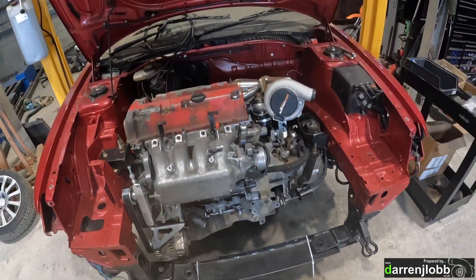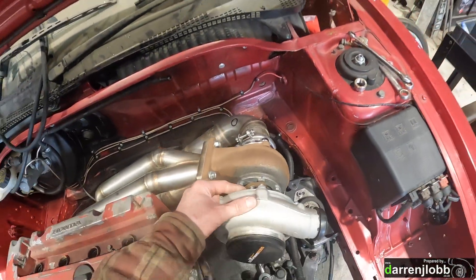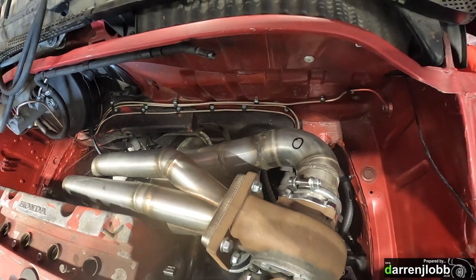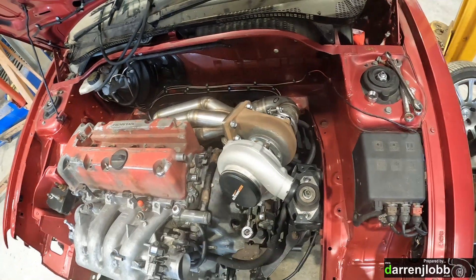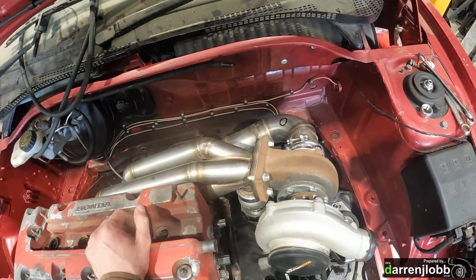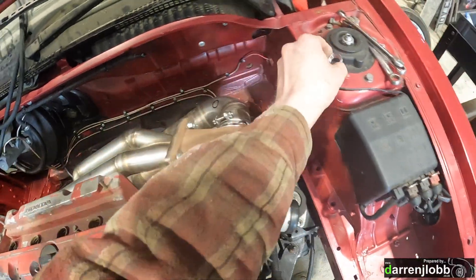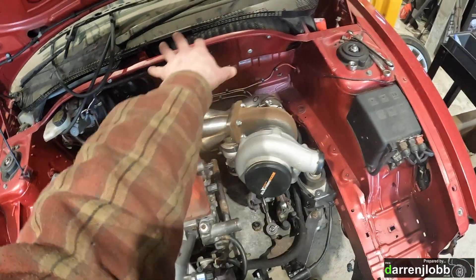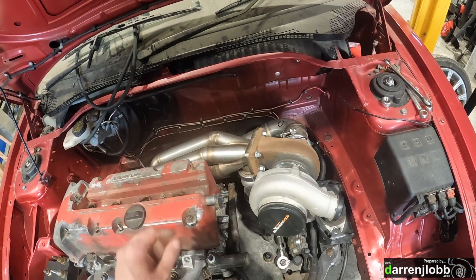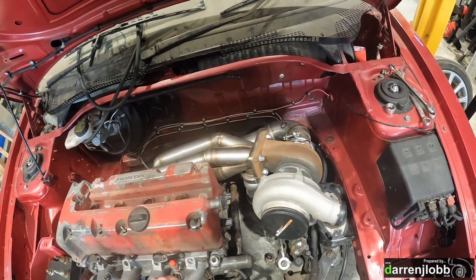The manifold is bolted on properly with a new gasket and the turbo is bolted on. I've clocked the center of the turbo but I'm not quite sure where the compressor's going yet so I'll leave that loose. I've just bolted on the downpipe loosely to work out where the best place for the lambda bung is going to be. I've marked on top with a pen where I think it's going to go - I need to make a hole, weld the bung in there, it'll be nice and accessible. Then we can bolt that up tight, put the exhaust on, and hopefully that can stay on for good.